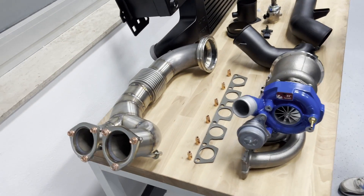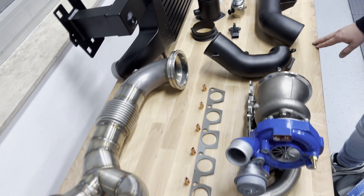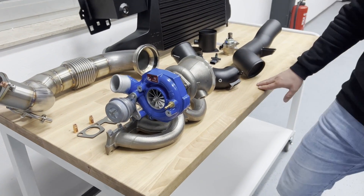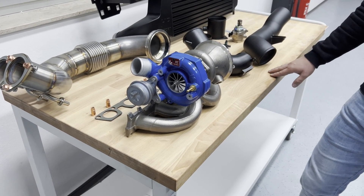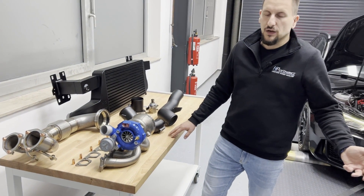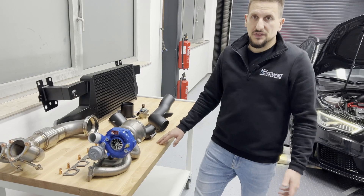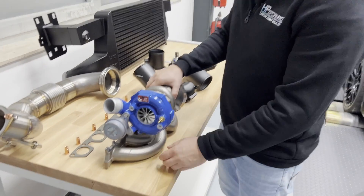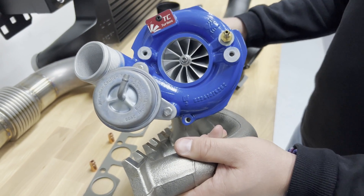This is the kit in total — what you need in terms of hardware to get your RS3 or TTRS to another power level of close to 200 horsepower above stock. On the RS3 it's very uncomplicated because you have a very good flowing exhaust system. The cat-back system of these cars is much better than on the RS3 8P or on the TTRS Mark 1. The heart of the kit is the TC610 XT — our biggest turbocharger upgrade that we offer for the K16 models.